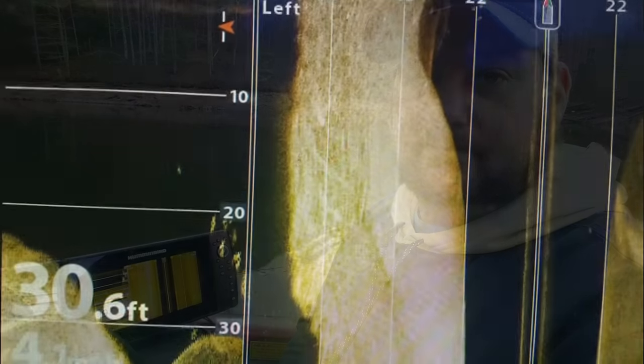Let's get into what I like about the Helix units. The SI and DI — the side imaging and down imaging — perform great. I'm not a fan boy of any brand, but I will say the DI on Lowrance units was a little better, while the SI on the Humminbird units is better. So it's a balance.